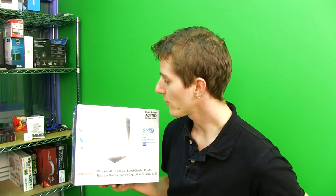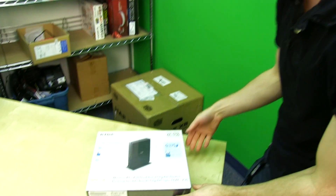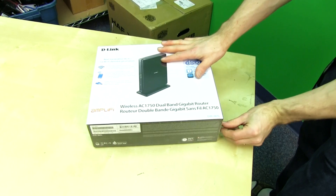Welcome to my unboxing and first look at D-Link's Next Generation Premium Router. This is the DIR-865L.